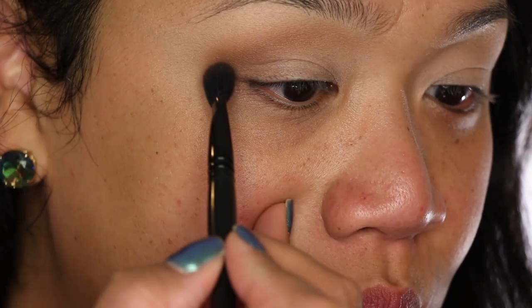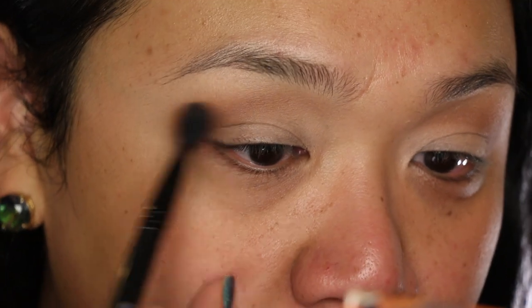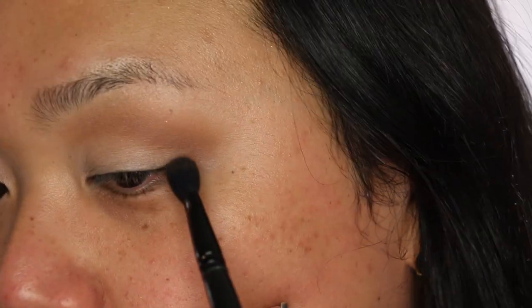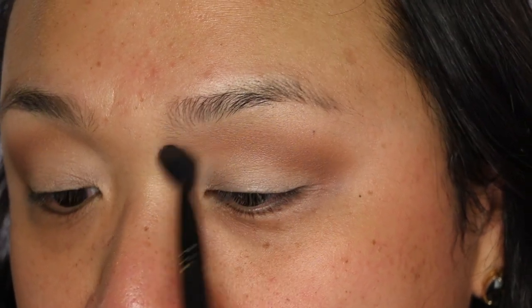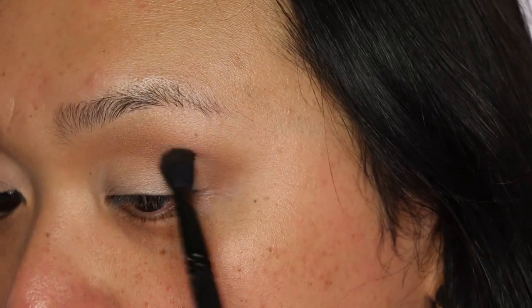I'm placing this color right into the socket, just underneath my brow bone. Generally a lot of people have really big eyelids, but because I have small eyelids with a lot of space, you have to use your bone structure. You're really setting up the structure of your eye at this point. You don't want to look straight ahead and do your eyes because it closes up the eye — look down to open up the entire eye area so you can see the placement. I kind of emphasize the crease, going into that little socket underneath the brow toward the nose, making it darker there.